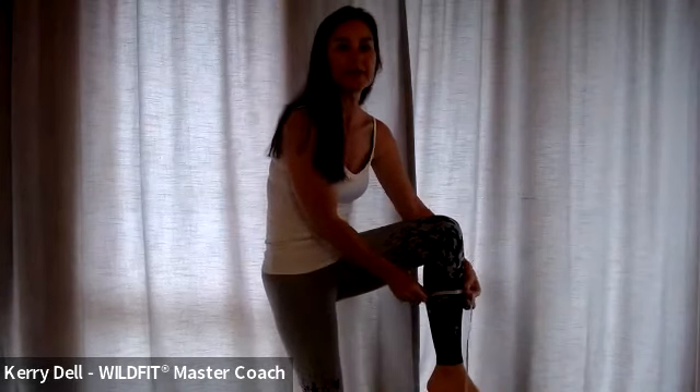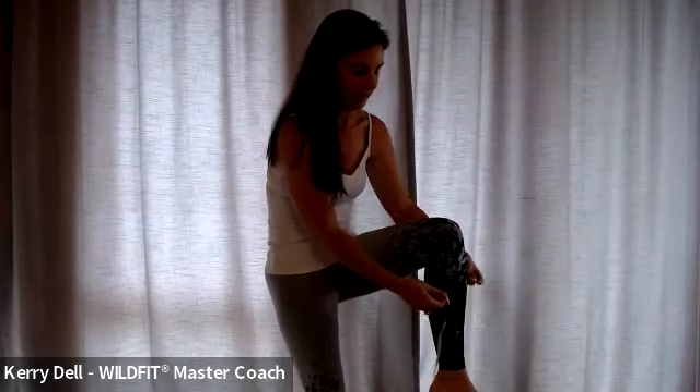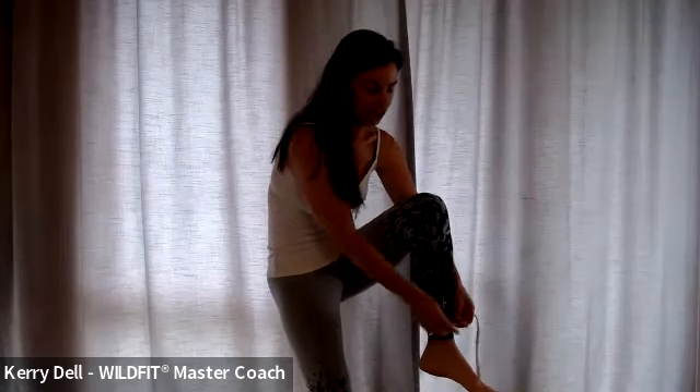Your calf measurement is going to be the widest part of your calf. Where is the biggest part of your calf? We look and measure the biggest part of your calf. And then your ankle measurement is going to be just above your ankle bone — that's what we want to measure there.